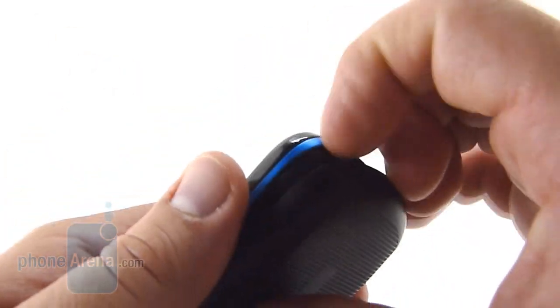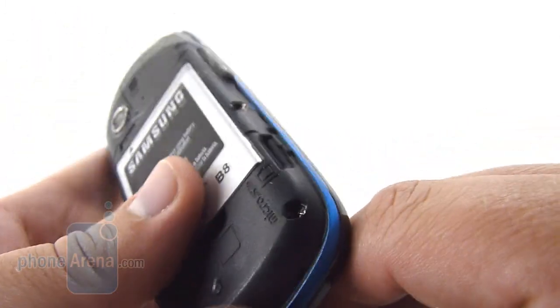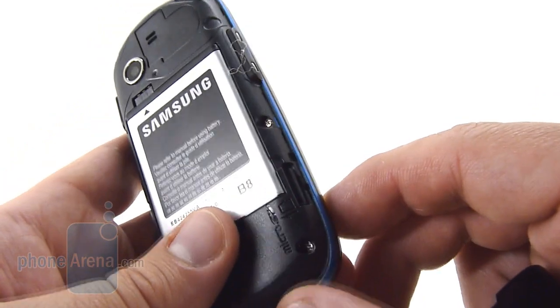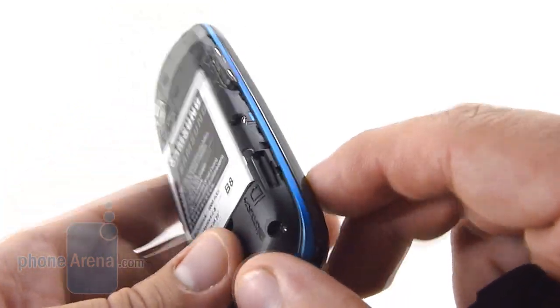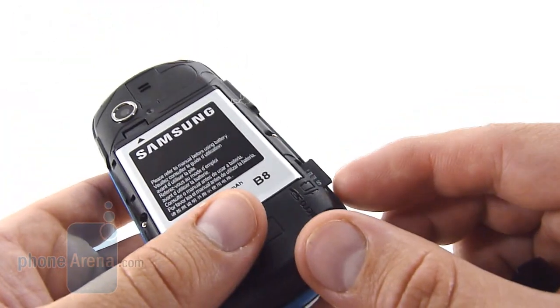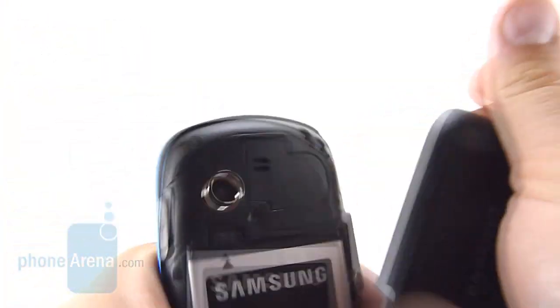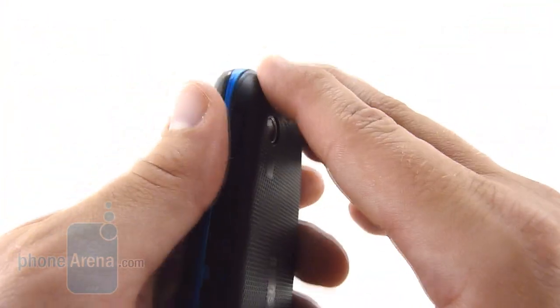Removing the battery door requires a pry, something we're seeing more and more with Samsung phones and are not especially fond of. However, this one is easier to remove than the Gravity T or the Restore. The microSD slot is found under the door — you don't have to remove the battery to access it, but you do have to remove the door. The phone does not ship with a microSD card, so you'll have to provide one on your own.